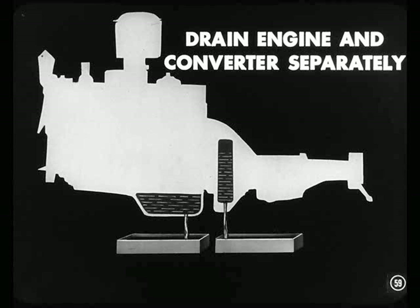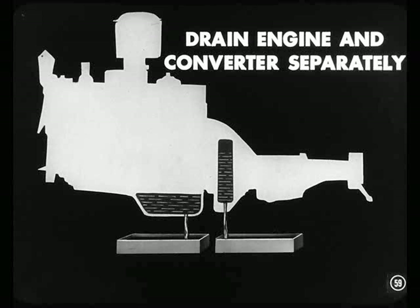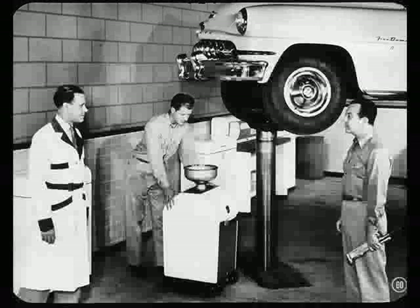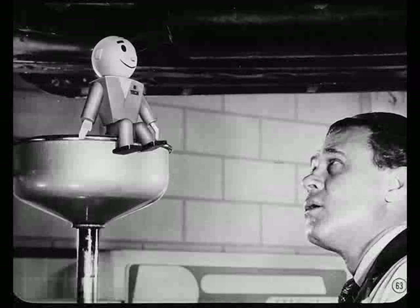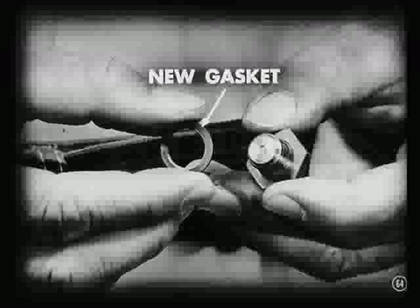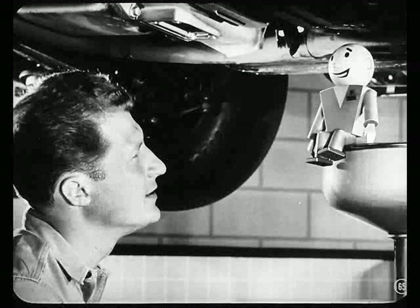Just how do you drain the oil from this torque converter, Art? The first thing to remember, Ken, is that you have to drain both the engine and the converter, and you drain them separately. It makes no difference which one you drain first. If you drain the engine only, the converter would remain nearly full. Drain the engine in the normal manner. Here's how you drain the torque converter: first, remove the plate at the bottom of the housing. Then rotate the converter until the drain plug is at the lowest point and remove the plug, allowing the oil to drain. Due to the fact that the converter is a sealed unit, it'll take a while for the oil to drain out. The oil may be pretty warm, so be careful not to get burned. After all the oil is drained, install the plug using a new gasket, and be sure that plug is turned in good and tight — tighten that plug to its torque specifications, 45 to 50 foot-pounds. There's a lot of pressure in there, and you can't have any leaks.